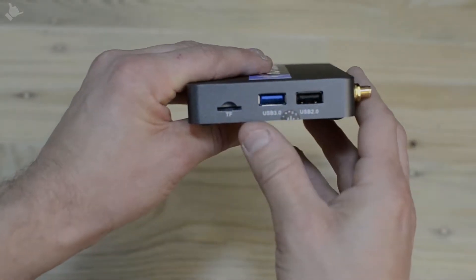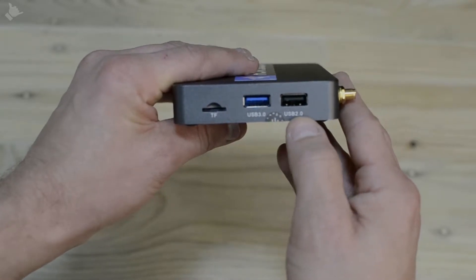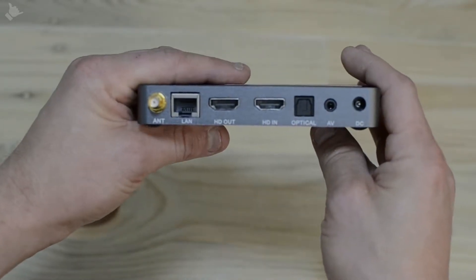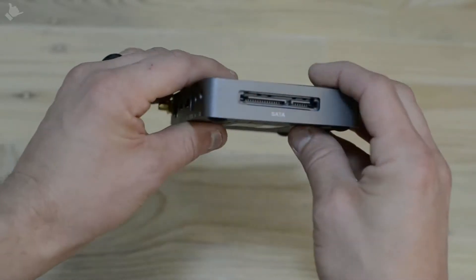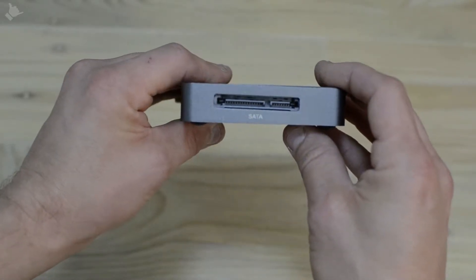On the right of the box we have an SD card slot and two USBs. On the rear we have the antenna, the LAN, the HDMIs, the audio outputs and the power. And on the other side there is a SATA port.